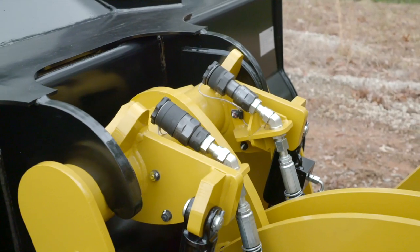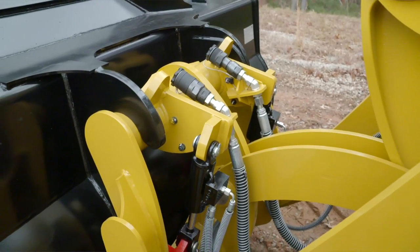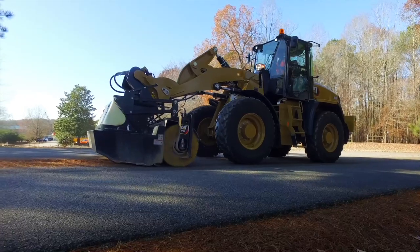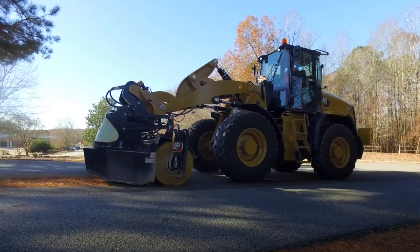In addition, you'll see that we also have auxiliary hydraulic lines right up to our coupler for ease of hooking up hydromechanical tools, as well as the CAT work tool attachment that you may need. We have these options in screw to connect, as well as push to connect.